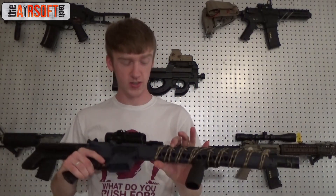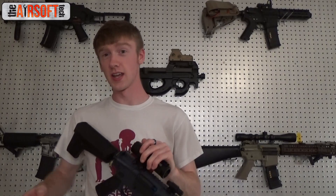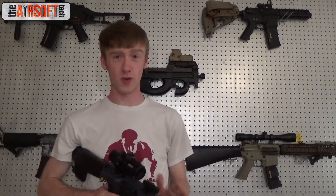I know everybody loves Crytac — everybody absolutely loves these things so much, and they should. These are fantastic guns. They're very well built, very well designed. I'd say it's probably the best AEG in the market. The best electronic gun in the market is probably Systema, but the best AEG in the market is Crytac.